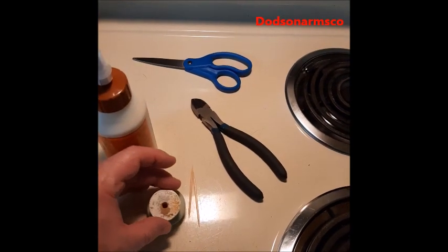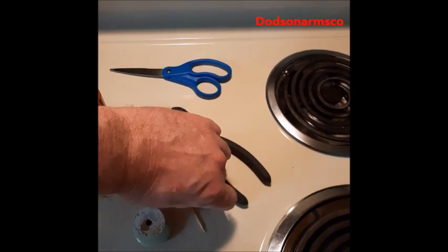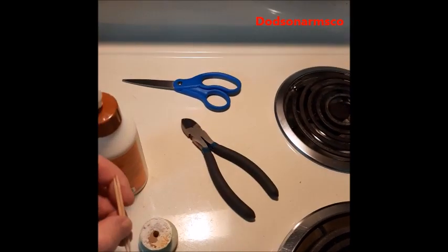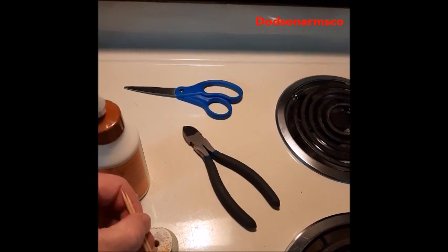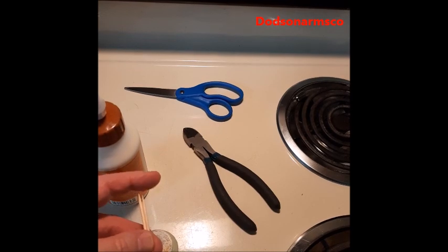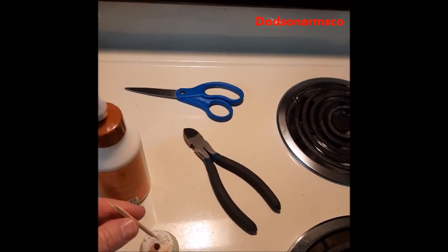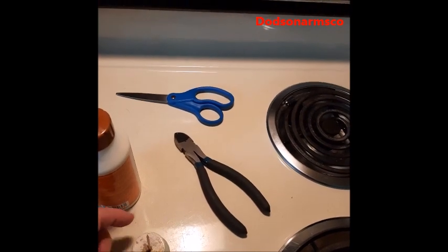What you really want to do is take this and fill it with glue. Then we use toothpicks to fill the hole inside the glue. When it sets up and hardens, the toothpicks give us the wood we need where a threaded screw can engage.